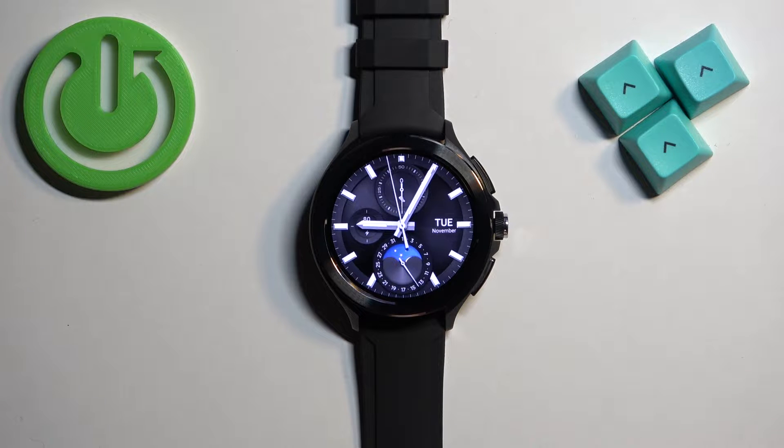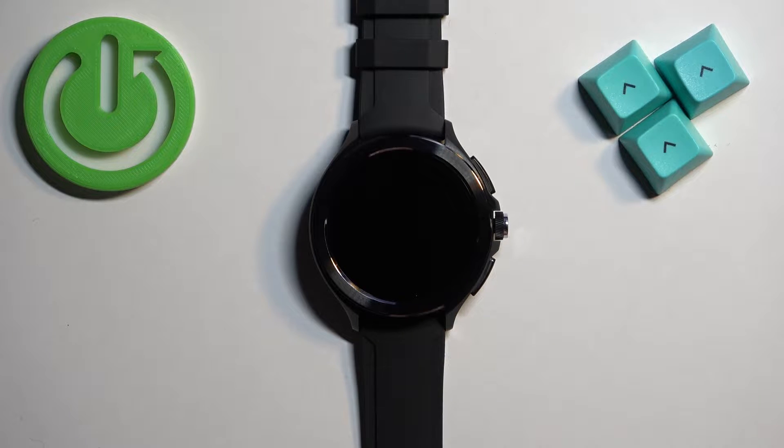Welcome! In front of me I have Xiaomi Watch 2 Pro and I'm going to show you how to install applications on this watch.